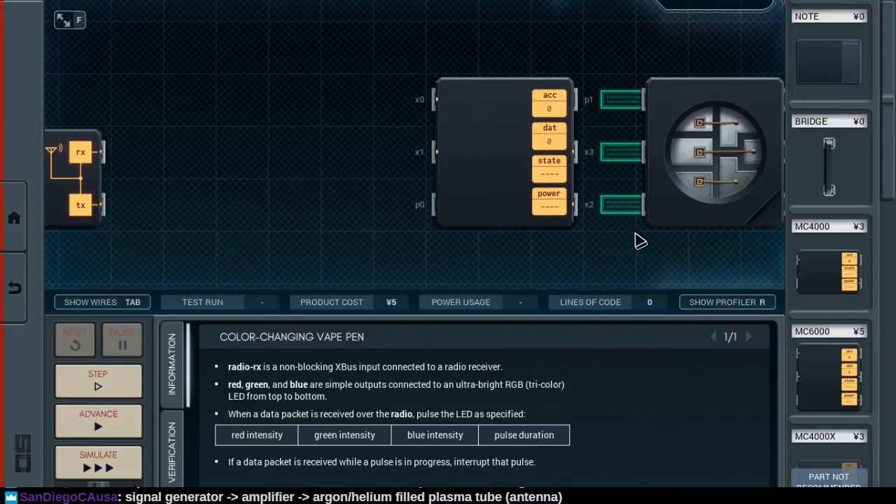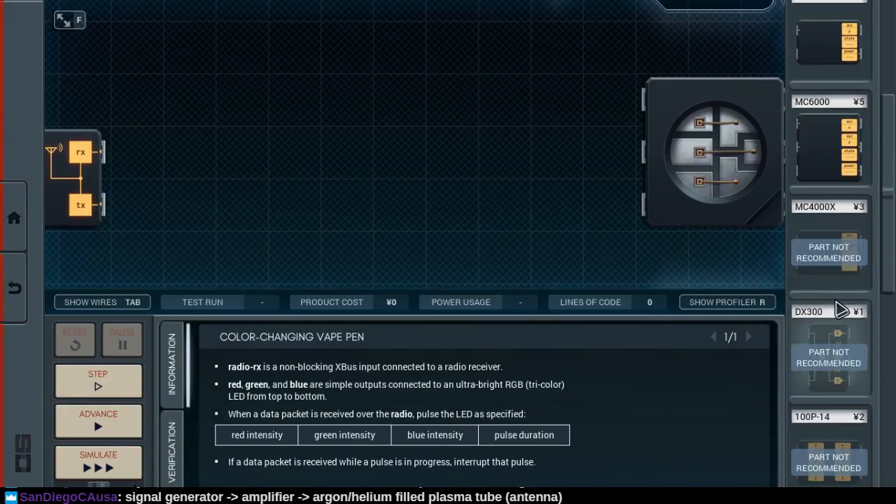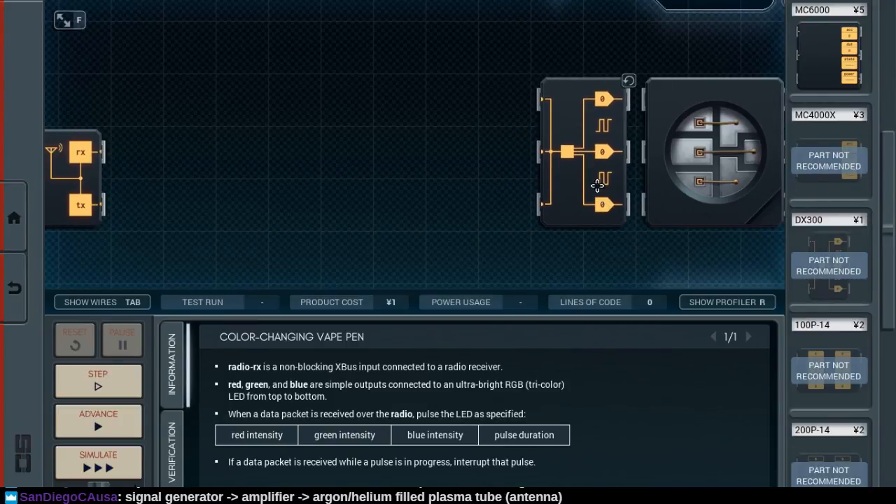If we did pulse out here... okay, that is a mismatch, I thought so. I don't have any parts that... oh wait, yeah, I do. But I can't use the DX300 — this says 'not recommended.' But this would give me the simple data that I'm looking for. It says not recommended and I don't know why.